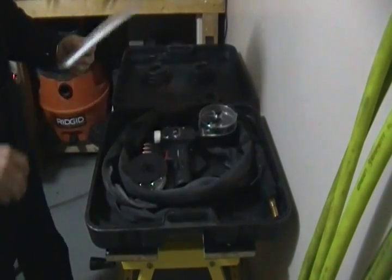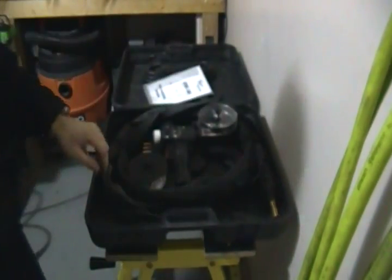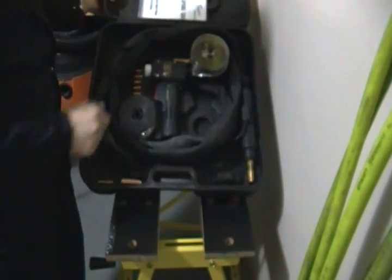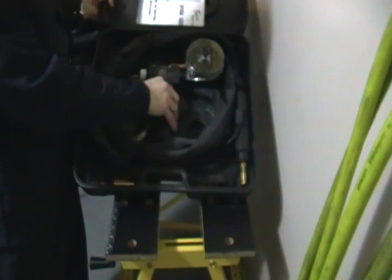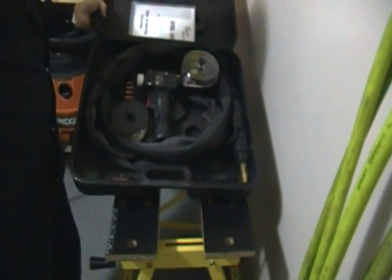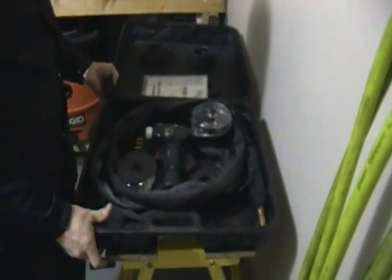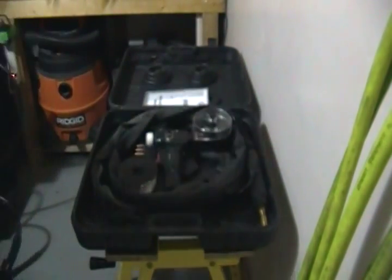Alright, you can see what comes in the manual. It's pulled on itself. I'm going to go ahead and wire this thing in, and we'll fire this thing up and be right back.